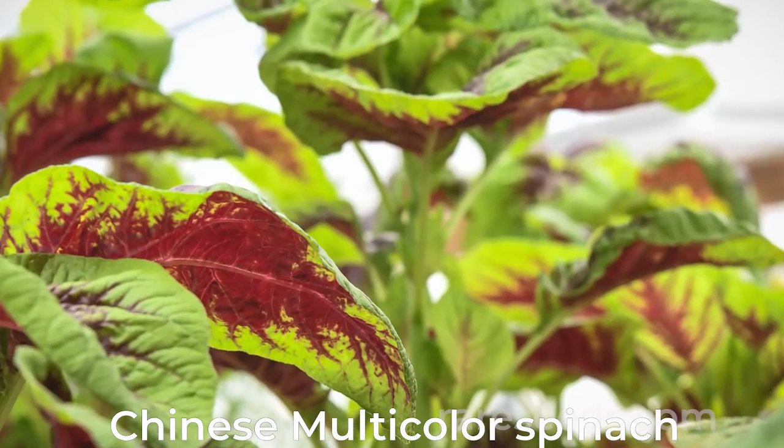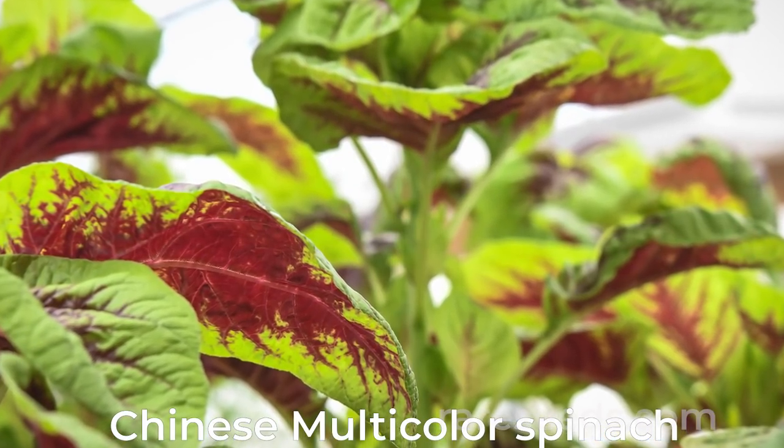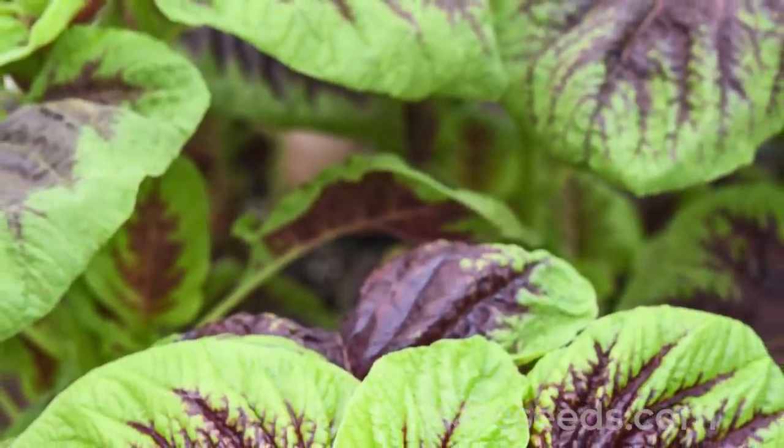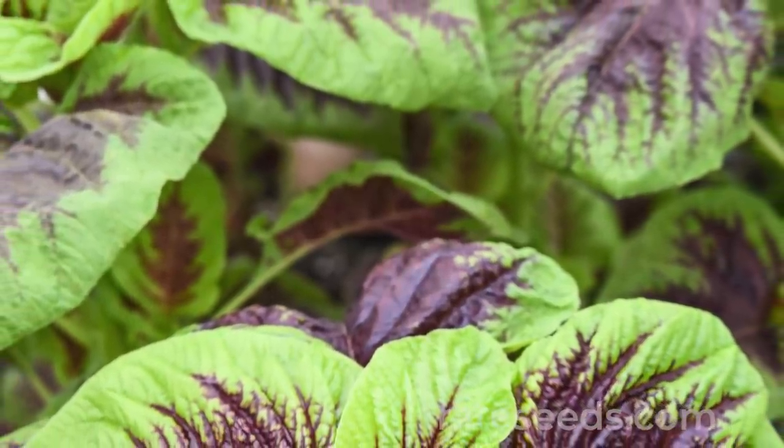I love the Chinese multicolor spinach because it maintains a really incredible gourmet quality while being super heat tolerant — much more heat tolerant than many other greens. It's got a really fantastic flavor, it's quick to germinate, and easy to grow.